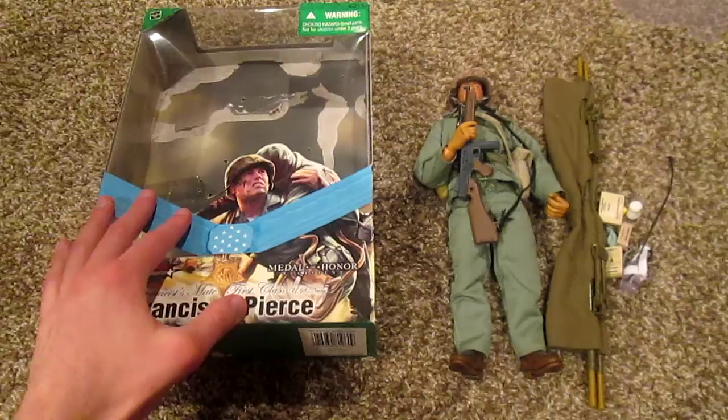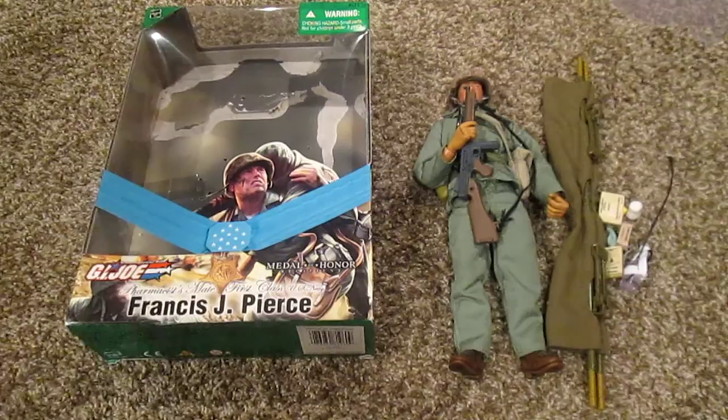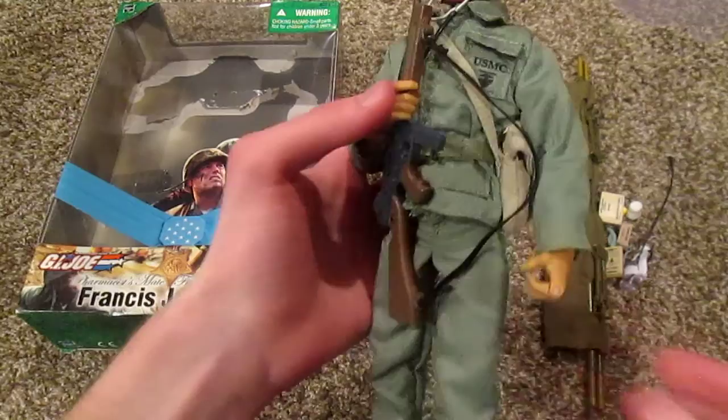This guy is really cool — he was really hard to get. I got him about two years ago off eBay for maybe 40 or 50 bucks. He's very rare, very hard to find, and normally pretty pricey, but he's definitely worth it. He's really cool.